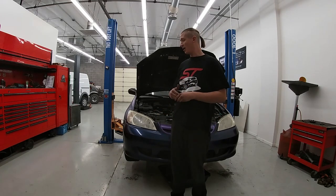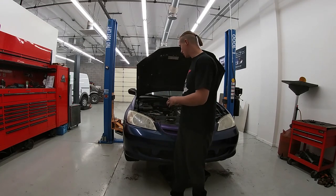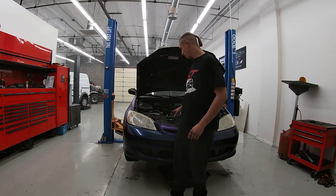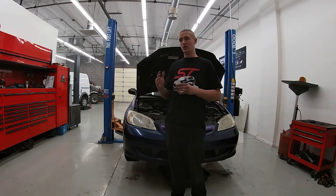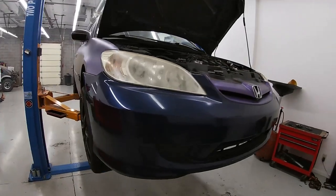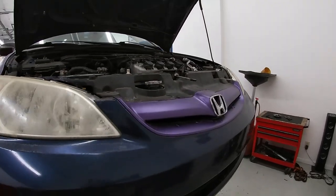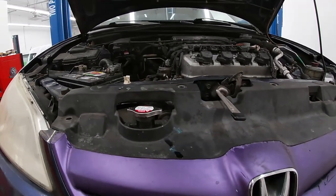Regardless of engine type or model line you have on your Civic, changing the radiator will be essentially the same. The placement for the hoses might be a little different, but what you have to go through to actually change the radiator itself will be the same. The first thing we need to do is remove the bumper cover so we can gain access to our radiator in there a little bit better.